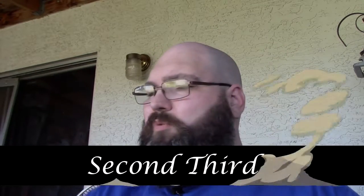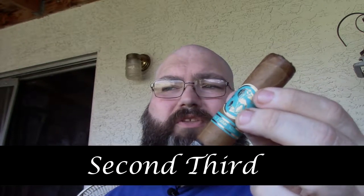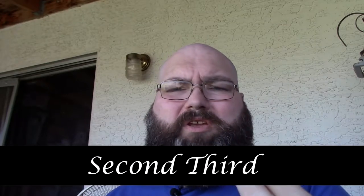Welcome back to our cigar review — second third of the Matilda. In the second third we're starting to get a little bit of a leather profile, creaminess with a little bit of sweetness. It's starting to give me almost a nut profile — more like a cashew. So far so good; very good stick.